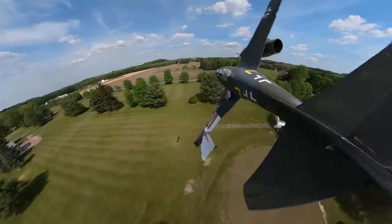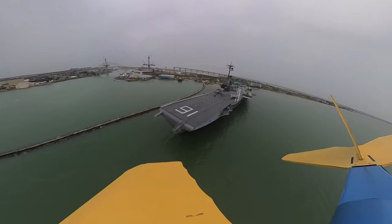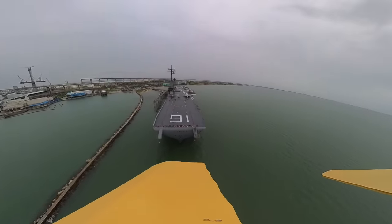Oh my gosh, guys, this is incredible! Alright guys, if you have ever wondered what it's like to fly an airplane off the top of an aircraft carrier, today we're going to be answering that question.